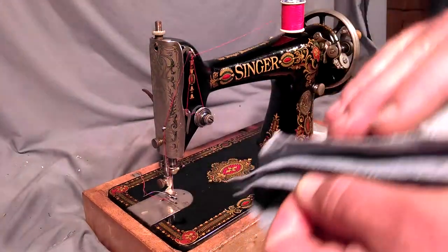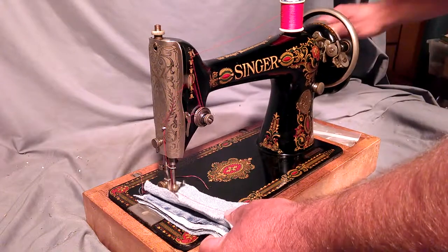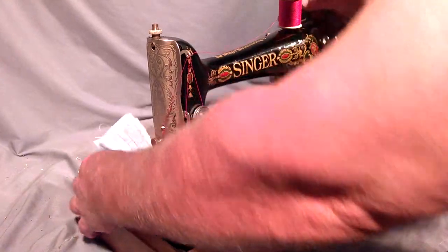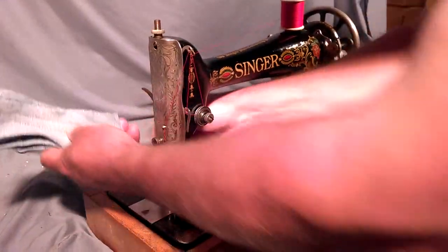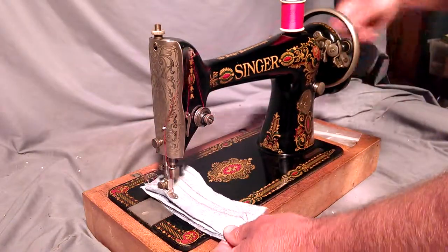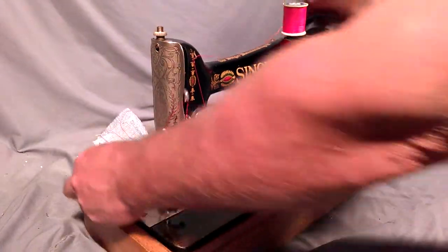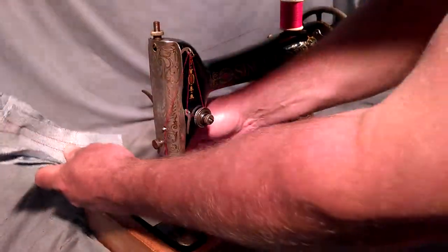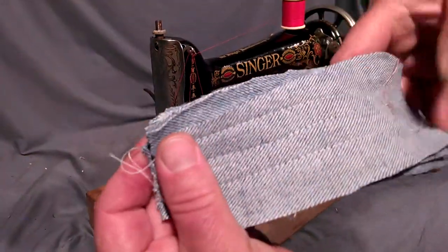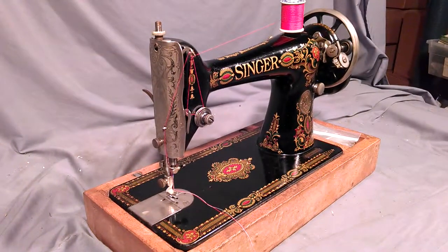It's got six layers of denim, which were already stitched once. Let's go. And there you can see it's got an equal stitch on both sides.